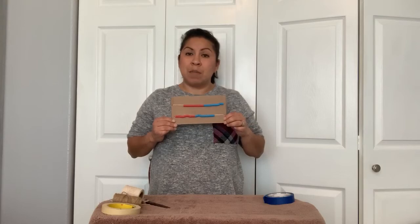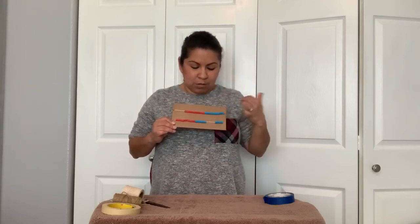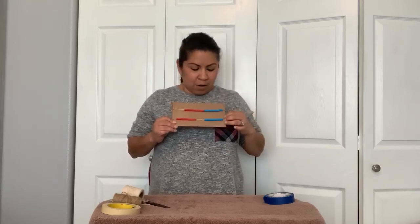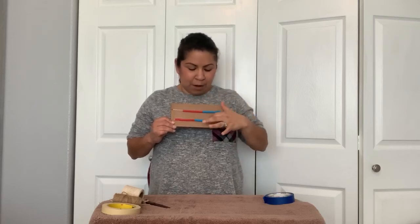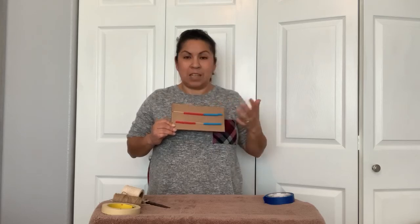And when we're doing counting the make-ten way, we can say ten-one, ten-two, ten-three, ten-four, ten-five. Or the standard way — the other way we count — we would say this is ten, add one: eleven, twelve, thirteen, fourteen, fifteen, and so on.